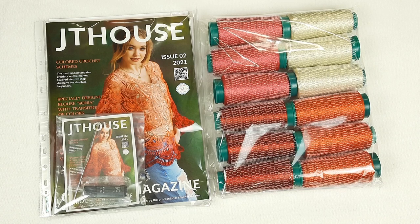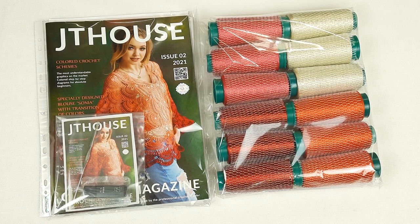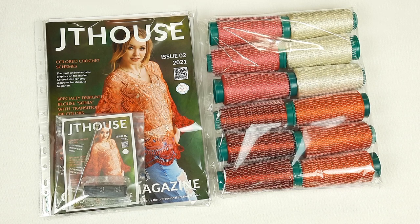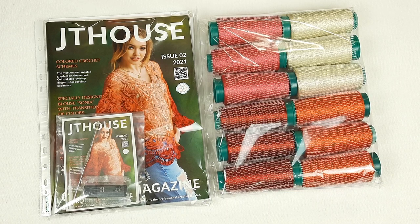I am very happy with this project. I am sure my client will love everything — high quality threads, high quality crochet cards, and also this magazine. Thank you so much for watching! As always, I wish you gorgeous results, big inspiration, and see you very soon in new videos. Bye bye for now!